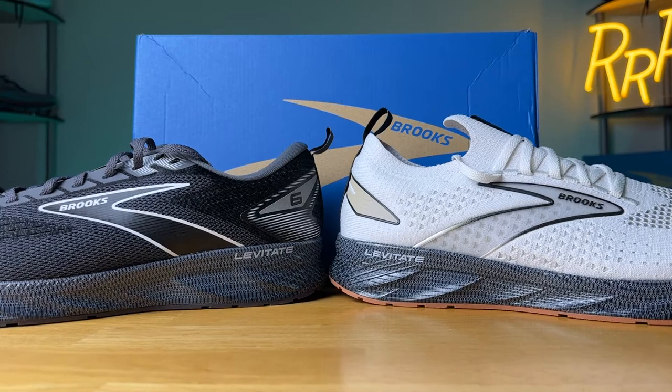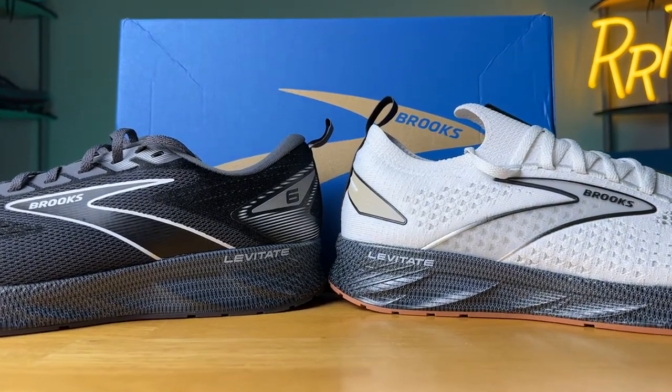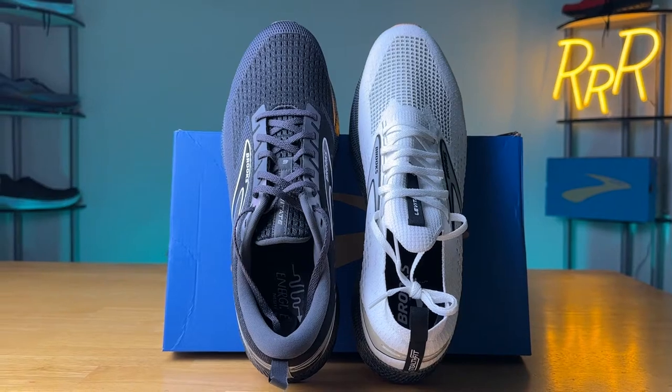Next, we'll compare the uppers. The GTS edition and the standard edition of the Levitate 6 have the exact same upper — the only thing that differs is the midsole. So we'll set aside the GTS shoe and just compare the Stealth Fit to the original Levitate 6. The uppers are completely different, while the midsoles are exactly the same, so there's not a massive change in the ride, but the uppers do have quite a different feel.